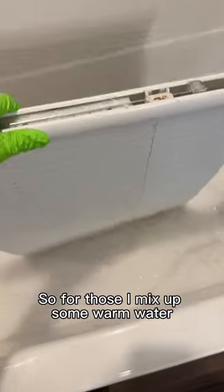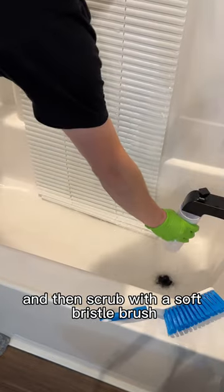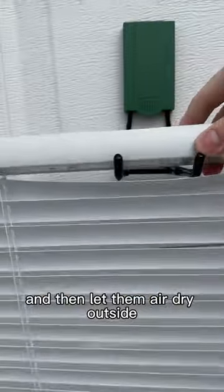For those, I mix up some warm water and just dish soap in the bathtub. Give them a quick soak and then scrub with a soft bristle brush. Once everything's nice and scrubbed, come through and give them a rinse and then let them air dry outside.